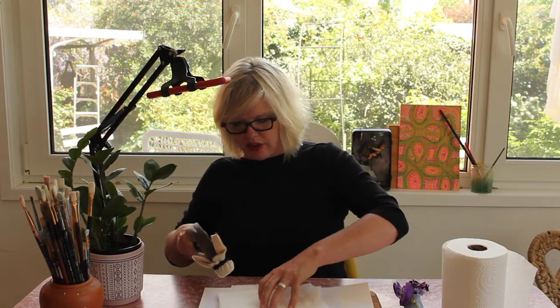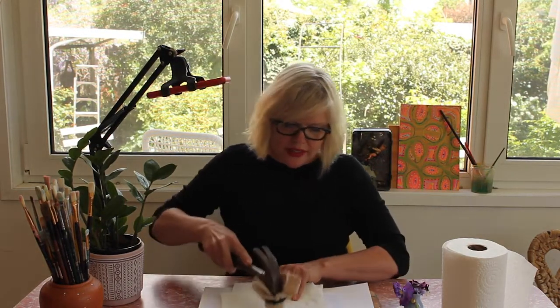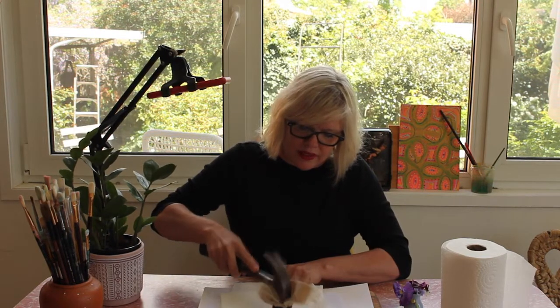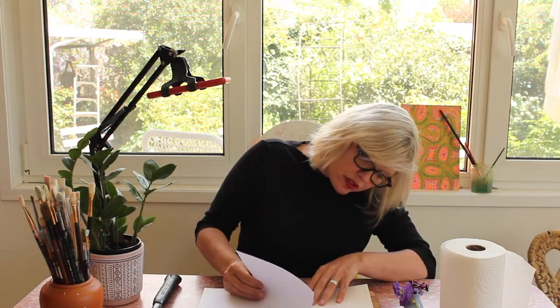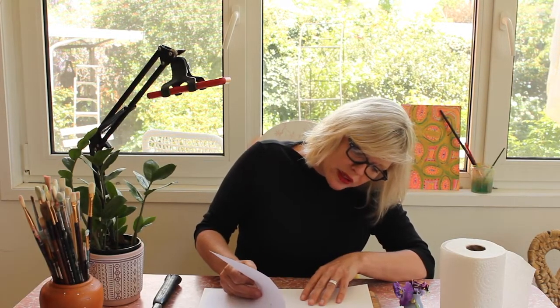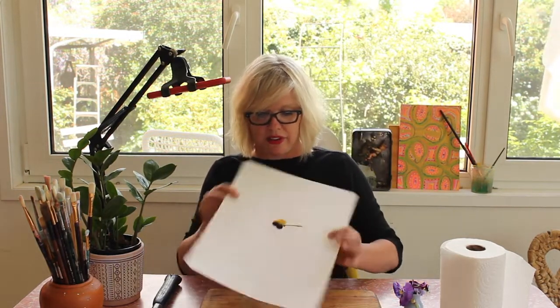So you think you've given it a good and even kind of press. One extra tap for good luck. Okay, put my hammer down, take the paper away — time for the big reveal. I'm just going to do a little sneaky look first. Oh my goodness! Okay, well you can see that the flower is definitely...